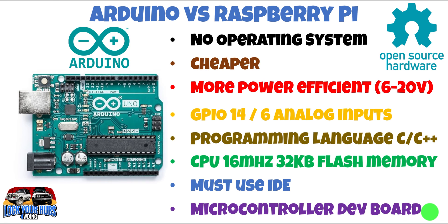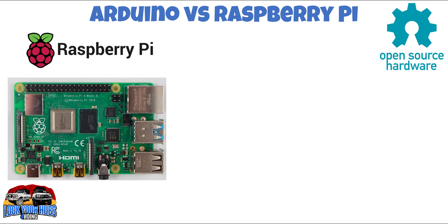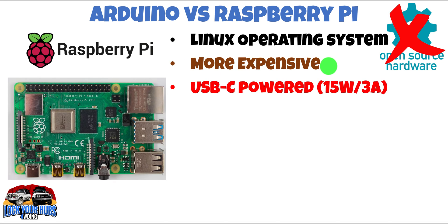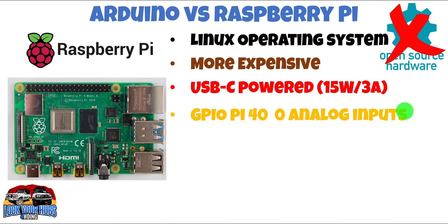The Arduino is a microcontroller development board, not a computer — as opposed to the Raspberry Pi, which is a computer. The Raspberry Pi, unfortunately, is not open-source hardware because of the proprietary Broadcom chip, which requires a licensing agreement. It runs the Linux operating system, which is great for more complicated programs but not so great for reliability. It's more expensive, USB-C powered at 3 amps, and has 40 I/O pins but zero analog pins, unlike the Arduino which has six analog pins.